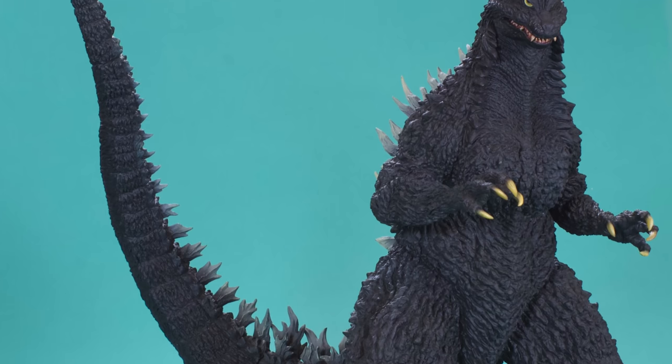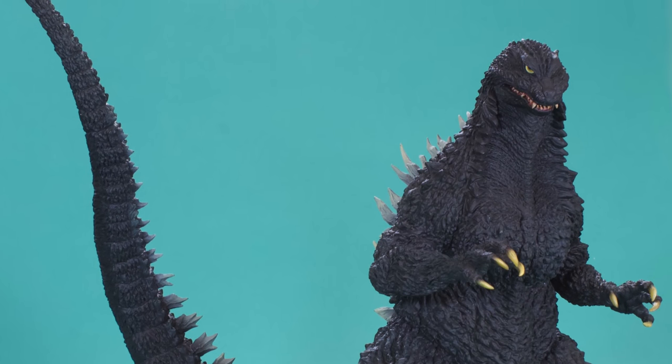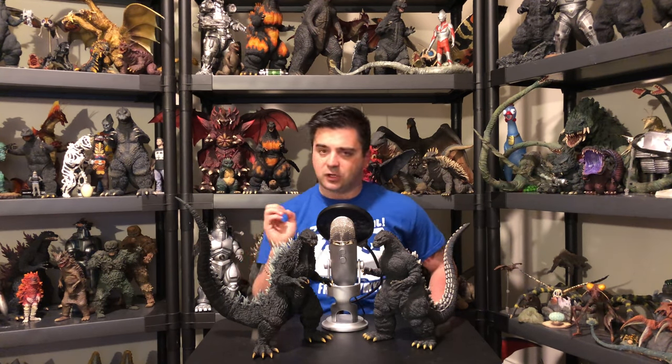I'm going to tell you, the hype level for this figure is courtesy of my buddy David Dobko. He has been hyping up getting this specific figure slash kit. Because mind you, the Yuji Sakai figures are originally model kits — resin form, crisper detail. David has wanted one since I remember going back to Japan.